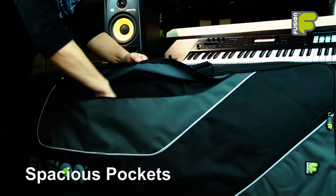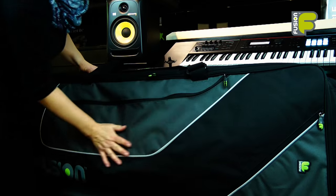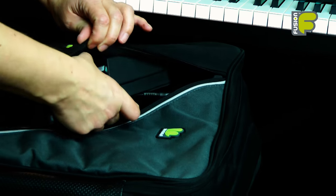A large pocket on the front to carry power cables, music and accessories, with a smaller pedal pocket, provide extra space for additional equipment.